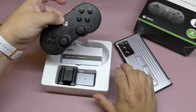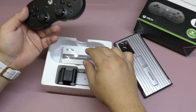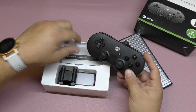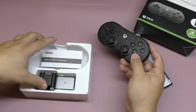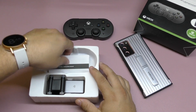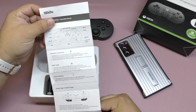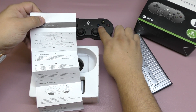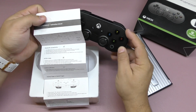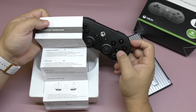I already used it a little bit, so I put it back in the box so you have an idea of what to expect when you receive it. Normally there's a little plastic on top. You've got the instruction manuals, which you should read — especially if you want to learn how to swap the buttons. You can customize these buttons; for example, swapping A for B, A for X.